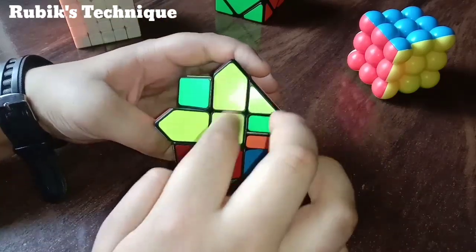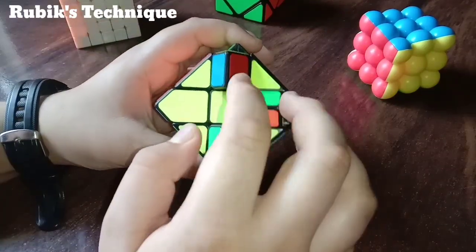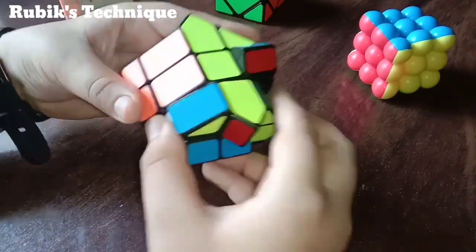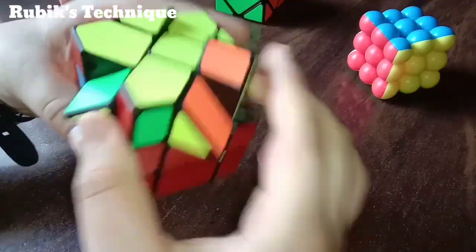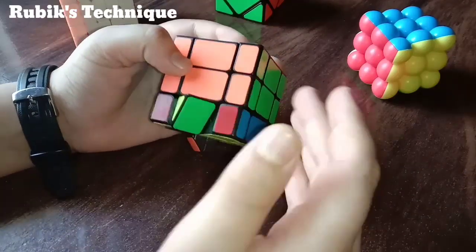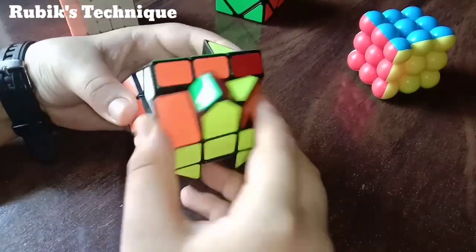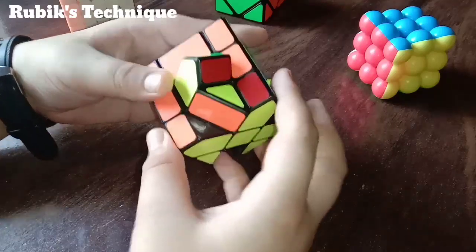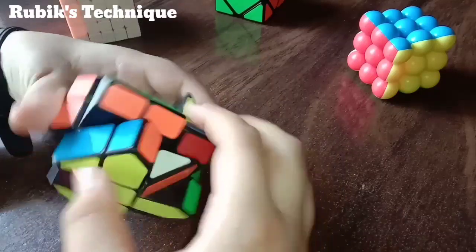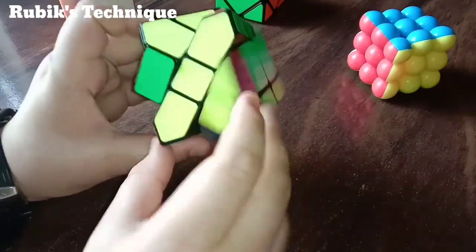Sometimes a parity case occurs. This is the normal case, but sometimes one piece is flipped while the other three pieces are un-flipped. We have inserted all pieces from the right, so we have to remove one — any piece — and insert it from the left. So our parity case will be gone. I have inserted my piece from the left, and as you can see, the parity is gone.